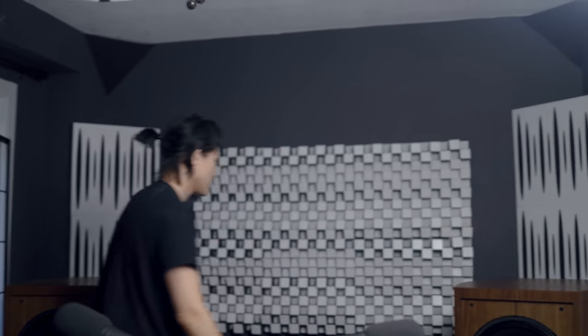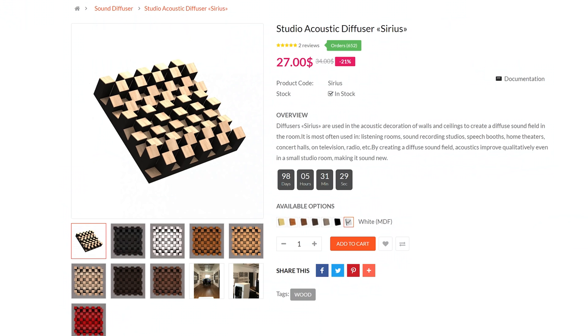Moving on to the interesting side of the story — the diffusion panels. Diffusion panels are perhaps one of my favorite panels of all time. If you can't get anything else, get bass traps and then diffusion panels. These are not only diffusion but also absorption because they're foam-based. They're fairly inexpensive and they really help with imaging and overall sound staging. I noticed imaging got a lot better in this room after putting these on, and they look nice too.